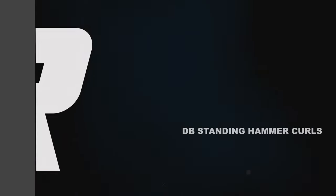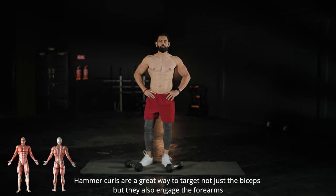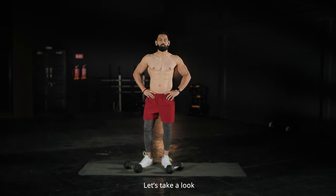Dumbbell Standing Hammer Curls. Hammer Curls are a great way to target not just the biceps, but they also engage the forearms. Let's take a look.